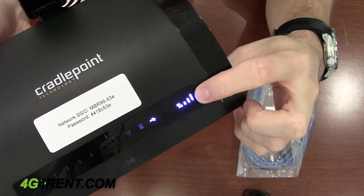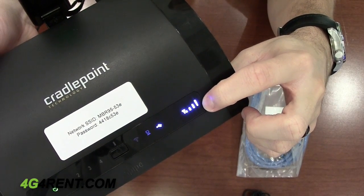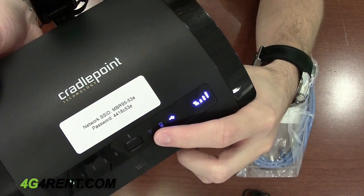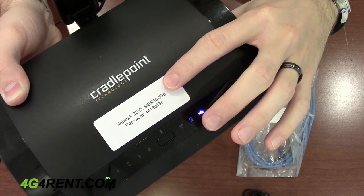This signal strength indicator shows the cellular signal strength, not the wireless. You'll notice that the wireless light is not currently on, which means you won't be able to find this wireless network on your devices.